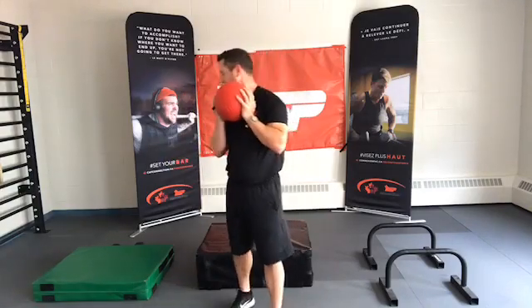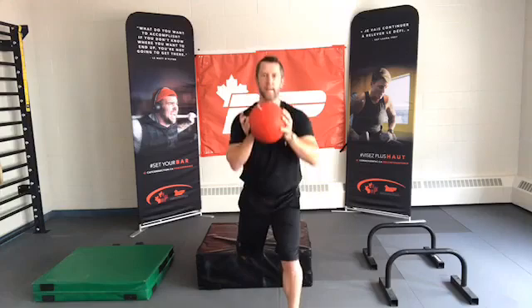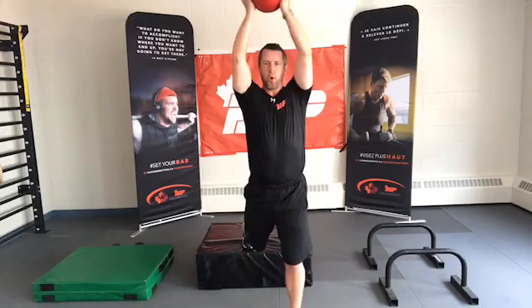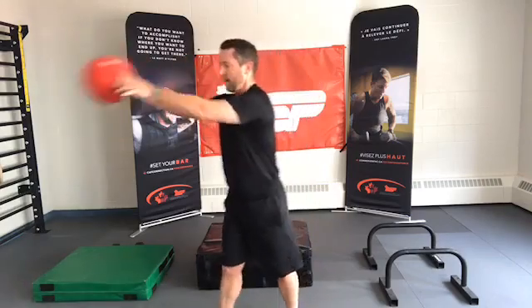Heart rate's going up a little bit, climbing steeply. Okay — getting ready. Find your position. Set, go — other side. Last one of these. Five seconds. Last one. Time. Beauty.